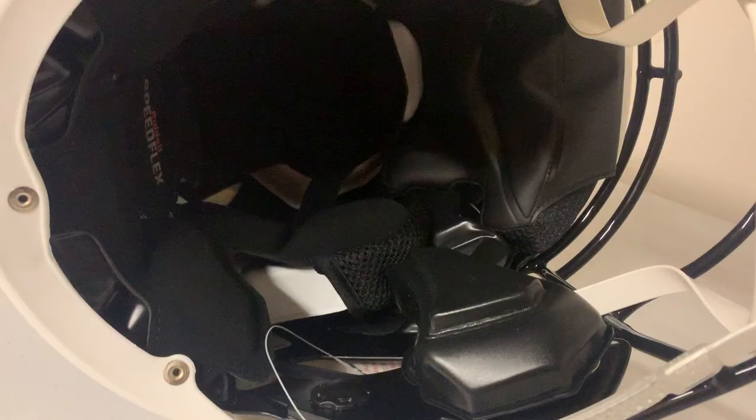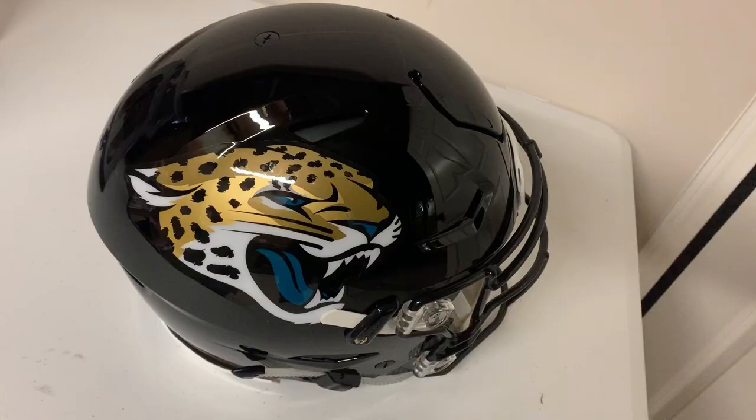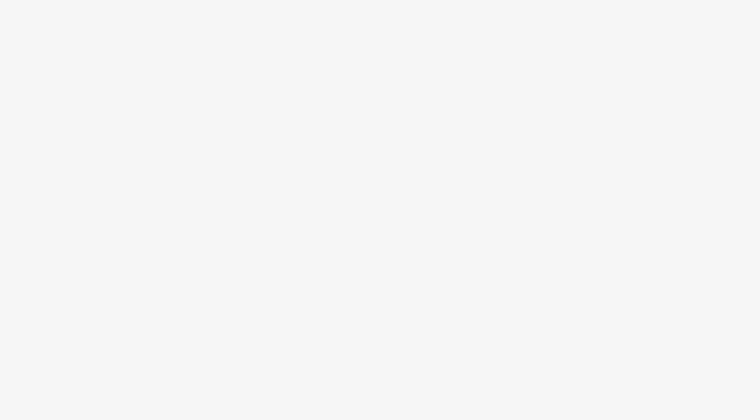These are really cool helmets — they sign well and display well. If you haven't gotten one yet, I definitely suggest adding one to your collection. Just make sure it's your favorite player or a top-of-the-line guy, because you're shelling out a lot of cash. I've got a few Speed Flexes on the website at powersportsmemorabilia.com. Any questions about the Speed Flex, let me know, and check me out on Instagram at Powers Autographs. Thanks guys — see you on the next episode.